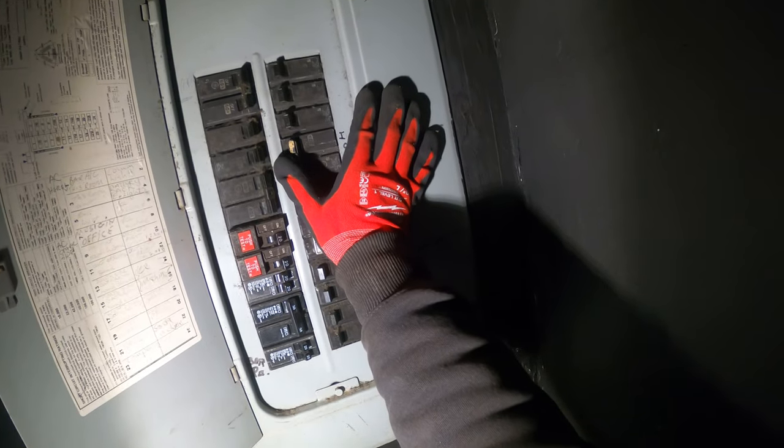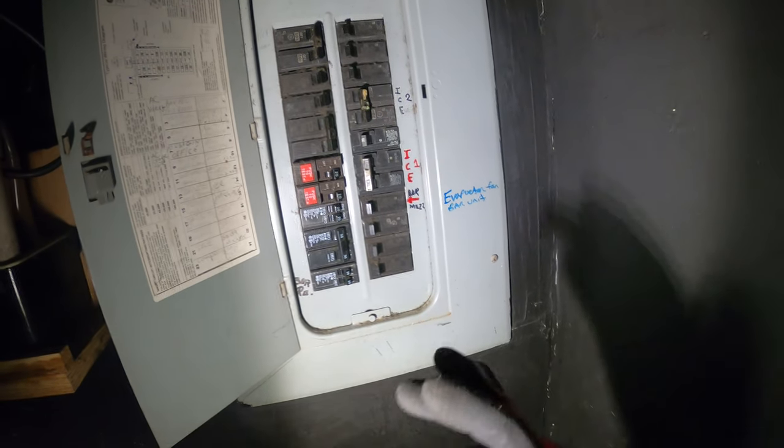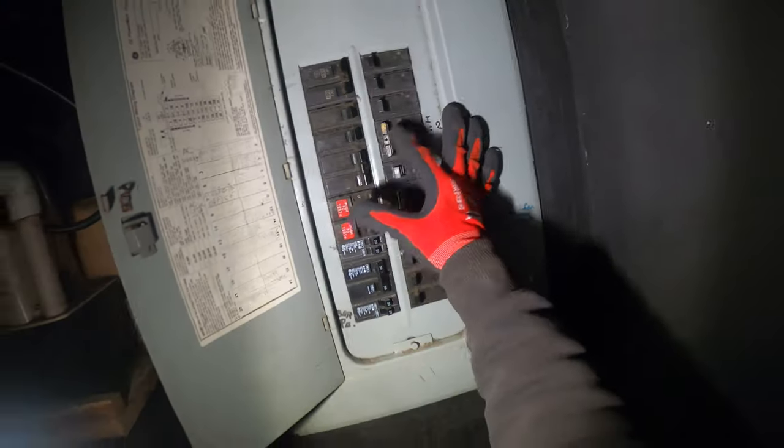Let's start with a reset. Let's turn off the breaker and turn it back on. I just turned off the power. I'm going to let it rest for a couple minutes and then turn it back on. We still have a blank screen.